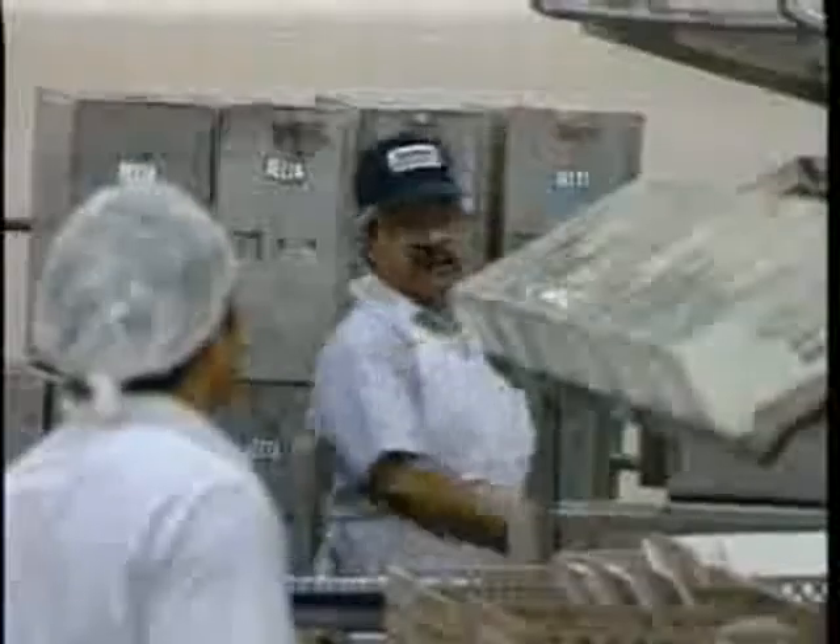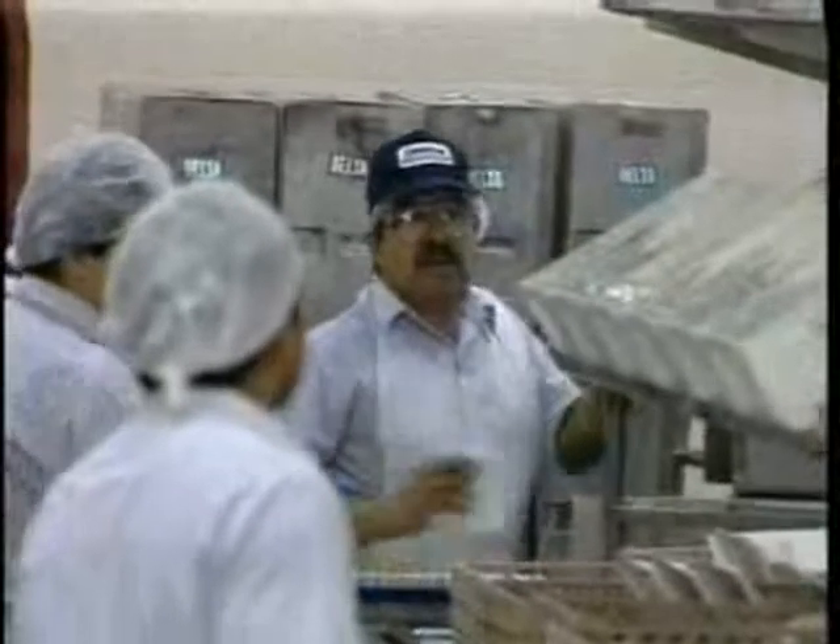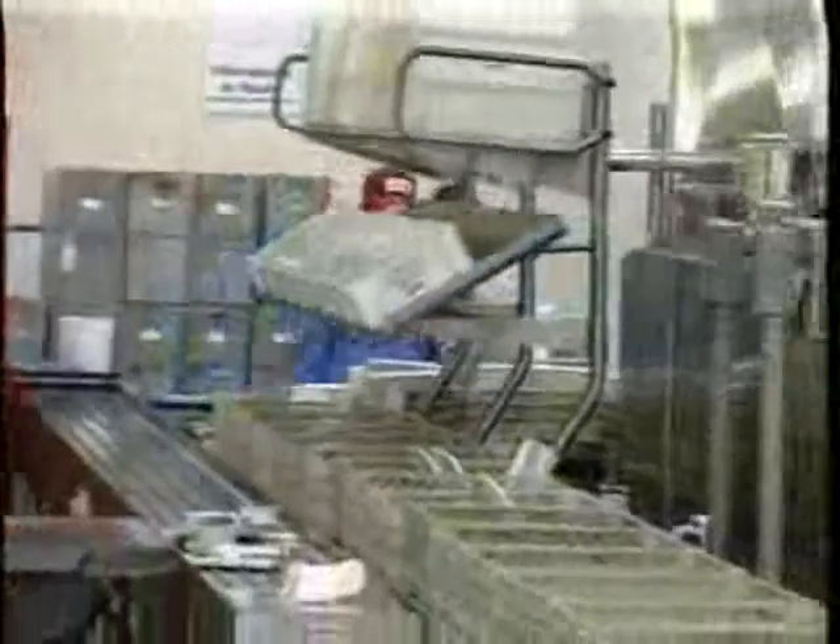Washing dishes in a Hobart FRC ware washer is more than a one-person job. You have to work as part of a team. Without teamwork, the whole system breaks down and severely limits the ability to clean your dishes properly. Teamwork means you have to communicate with your teammates to keep your dishwashing operation running smoothly.